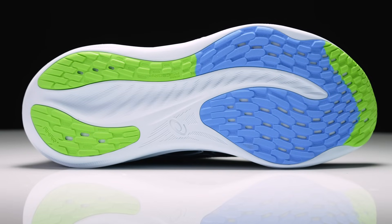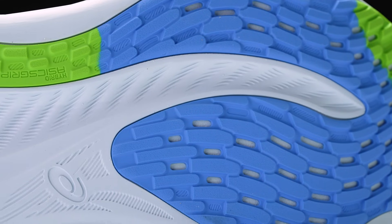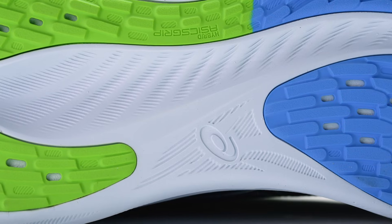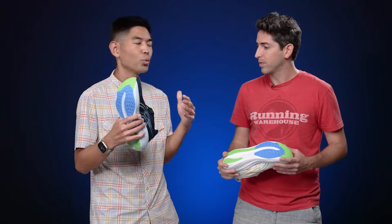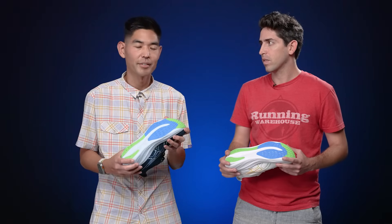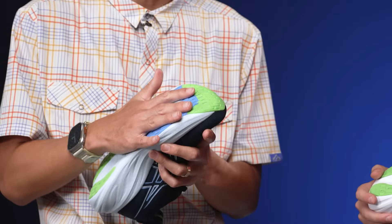Moving on down to the outsole, this is probably where we see the biggest update with this shoe. We see the new ASICS Hybrid Grip Rubber — this is going to be ASICS's stickiest rubber compound. We saw the AHAR used in the last version, but this is just going to deliver that extra bite on the road. If there was one area where the 25 didn't excel, I would say it was the outsole. It got the job done, but I wouldn't say there was confidence-inspiring traction, especially in wet surfaces. It looks like that is covered here in the 26, and it really elevates that performance.